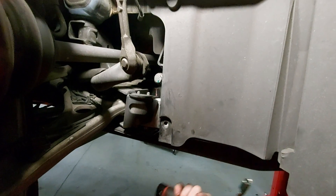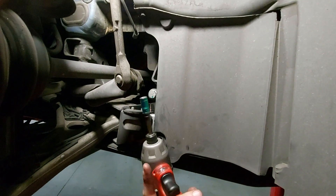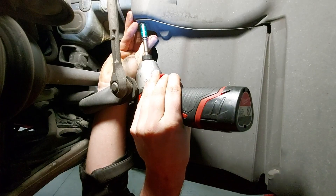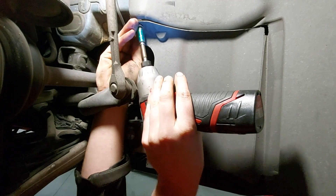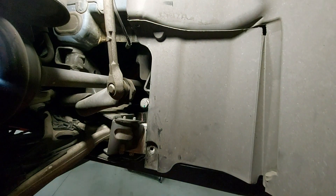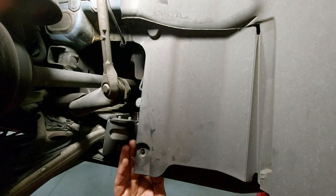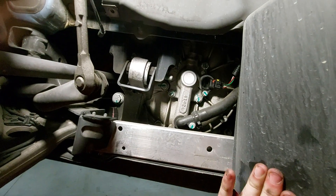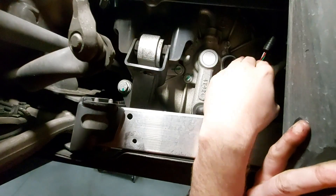Then we're going to remove the screw up here with an eight millimeter socket. You can do it with a wrench but I've got an impact driver right here. Now that those are out of the way we can open the flap and you can see the speed sensor right up in here.